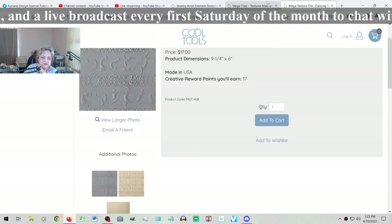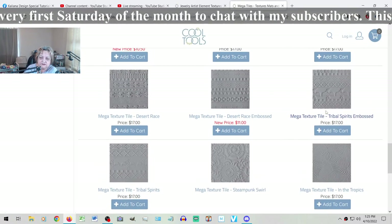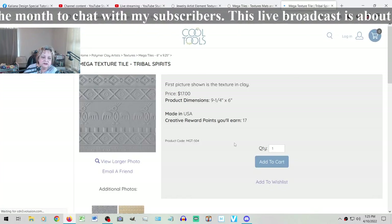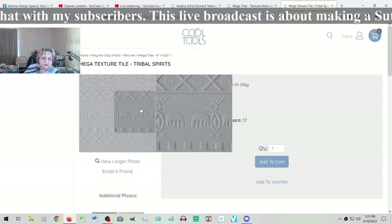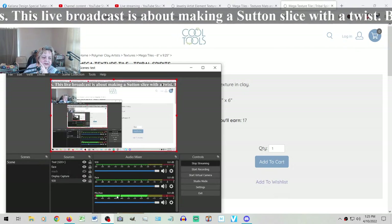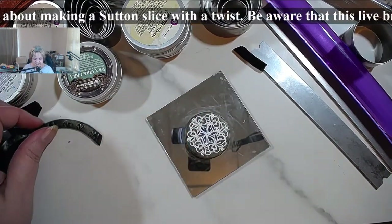It works beautifully - there are so many things you can do with this technique. If you go on tribal spirits for example, you can do the satin slice with different colors for the bars and a different color for the thunderbird and so on. There are amazing possibilities to use with this specific technique.